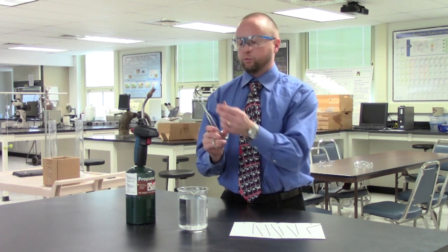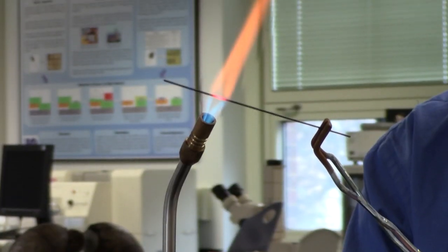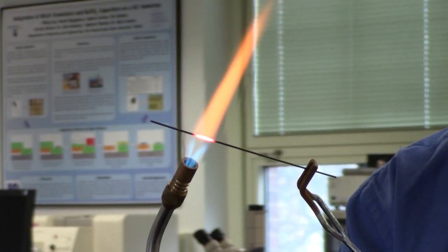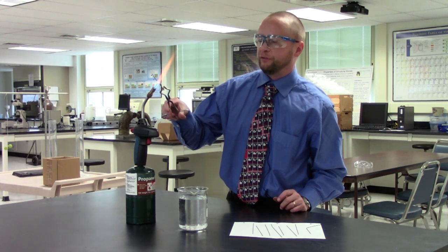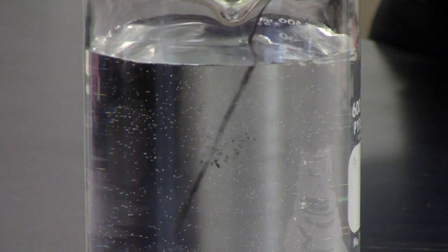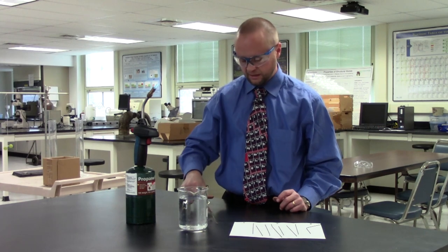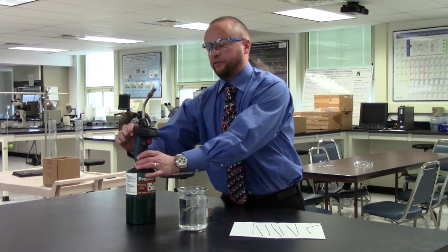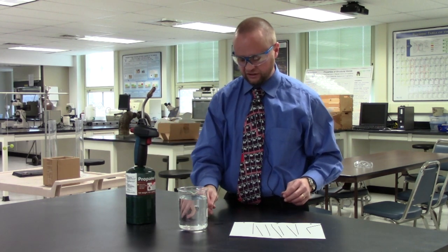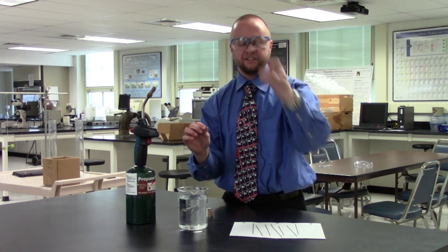I want this wire to get nice and glowing red, so I'm going to put it right here in the flame and get it nice and glowing red. That means I'm approaching temperatures of probably eight to nine hundred degrees Celsius. Now I'm going to take it and immediately stick it in water — this is called quenching. I'll let that cool a little bit while I turn off my torch.